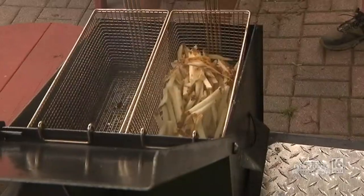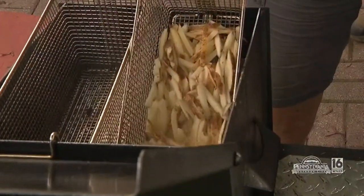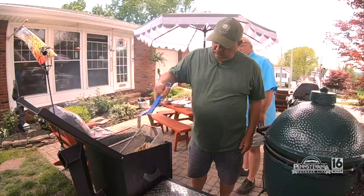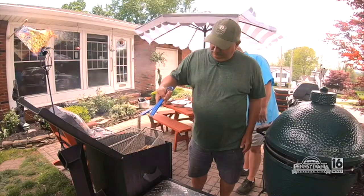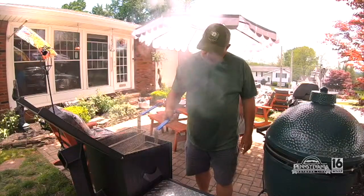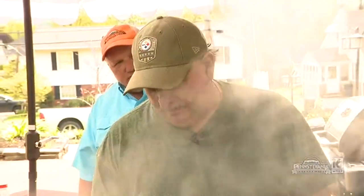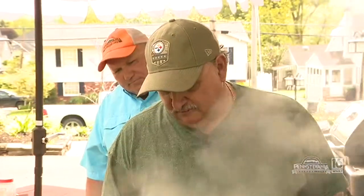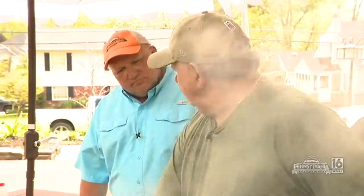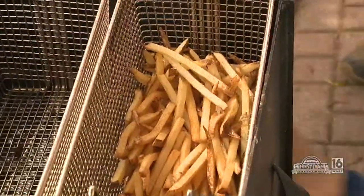Obviously some water in there — I love that sound. Smells like boardwalk fries already, buddy. Without the seagulls, without the sand. How long are you going to cook those for? I'm going to say maybe five minutes, maybe not even that. We're just going to get them going. We're going to hold those off right there and let's start cooking some fish.